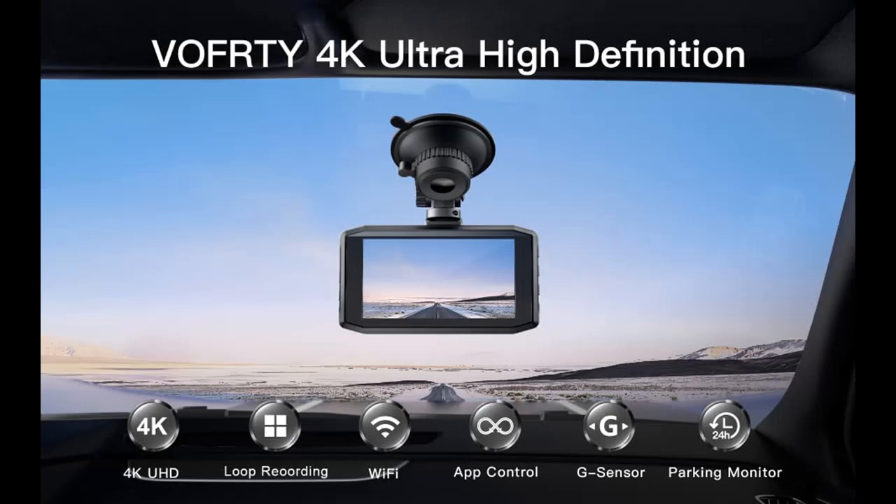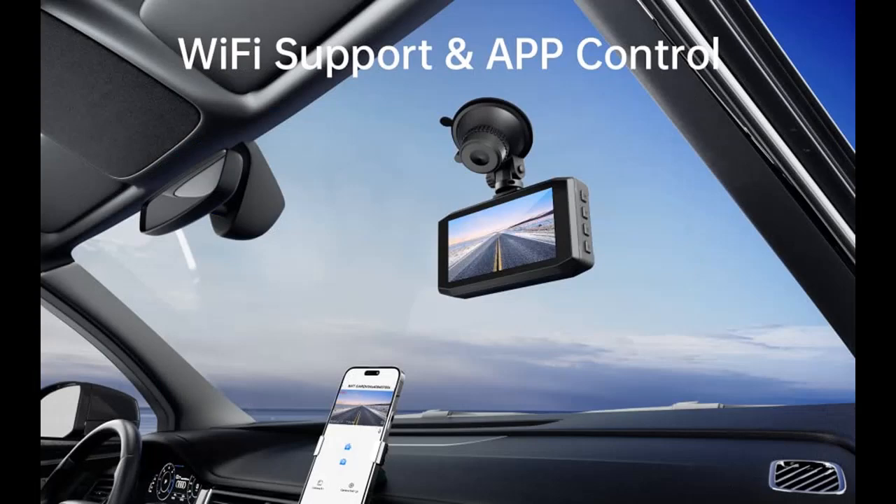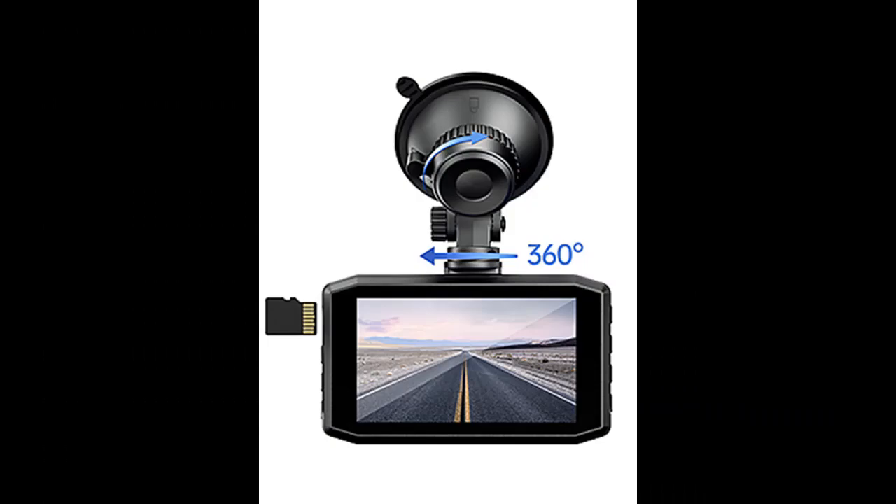G-Sensor and Loop Recording: the 4K dash cam for cars can monitor the surrounding environment through the G-Sensor. When a car collision reaches the condition of triggering it, the dash camera will lock the current video and save it without being overwritten or deleted. The dash cam also features loop recording to continuously record 1, 3, or 5 minute video clips. When the micro SD card is full, it will overwrite unlocked video and continue recording.